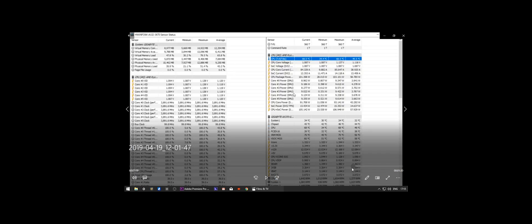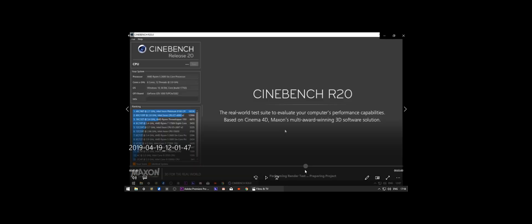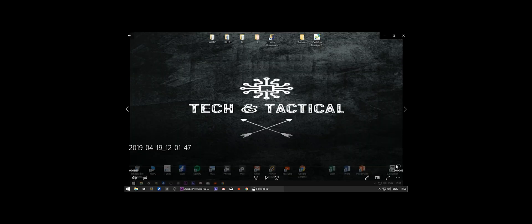Looking at idle temps — we dropped a good 10 degrees there. At the end of the day, this is definitely well worth doing and I would recommend it. This cooler cost about $89 to $91 Australian dollars, and it is definitely worth it.